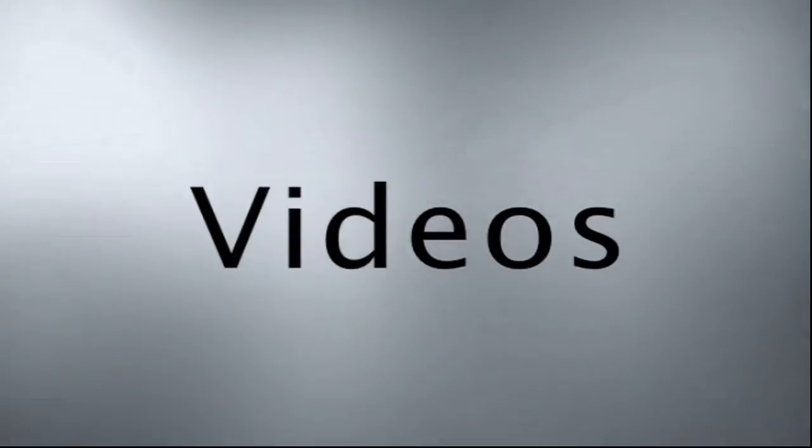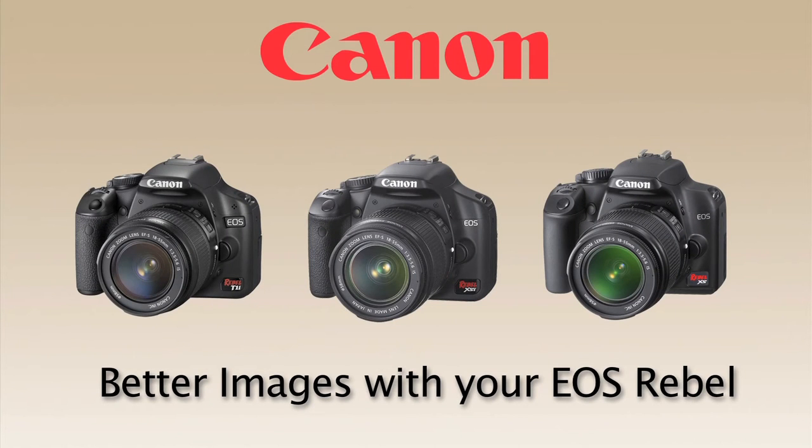Welcome to B&H Videos. Hi everybody. I want to thank you folks for joining us today. My name is Rudy Winston. I work as a technical advisor with Canon in the camera division with our consumer information department. It's my pleasure to come out and talk to you not just about our products but about photography, about getting good pictures and getting better results with the equipment you own.